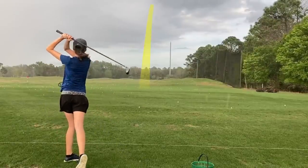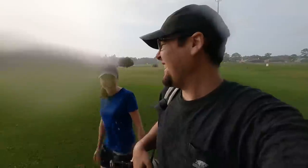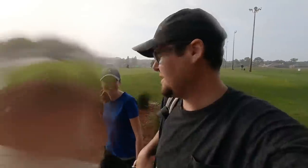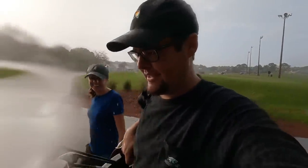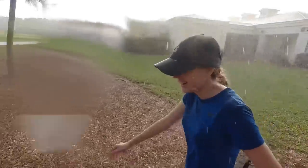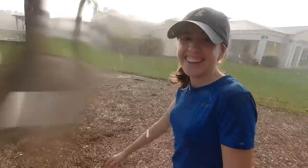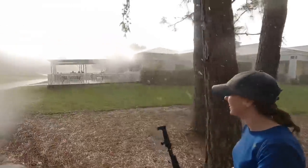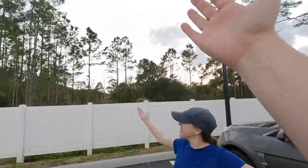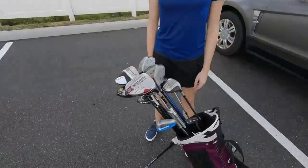We headed to the range to try all the clubs before the storm came in. Please leave a like for Ashley hitting in the rain — sunshine and rain was the forecast. Literally 10 minutes later it was perfectly sunny. We should have waited, but we got the testing done.